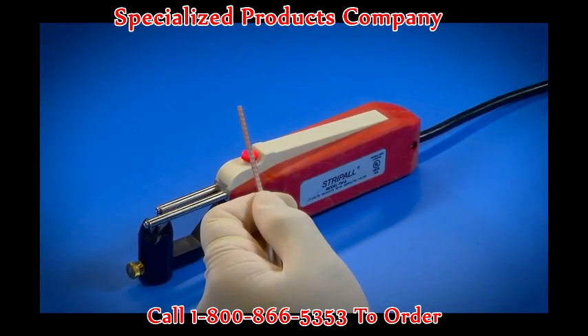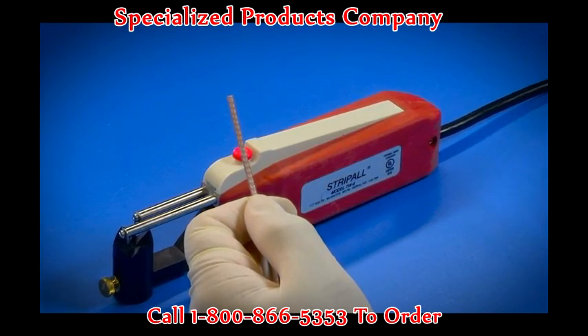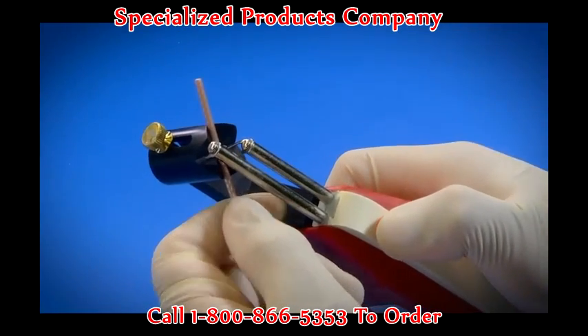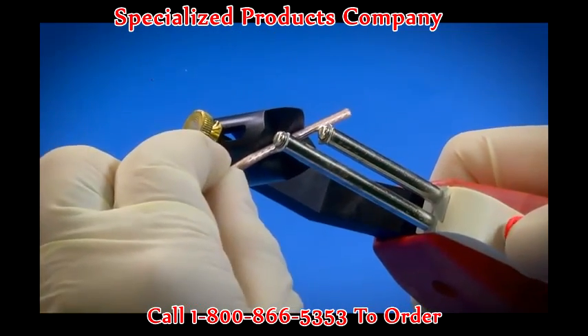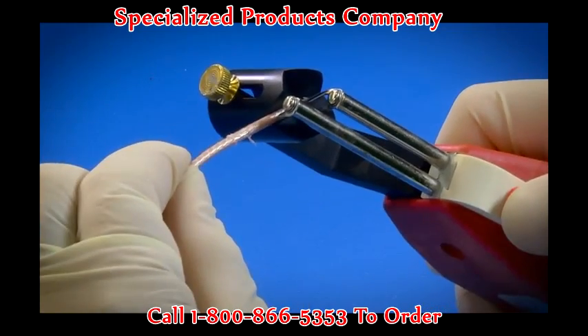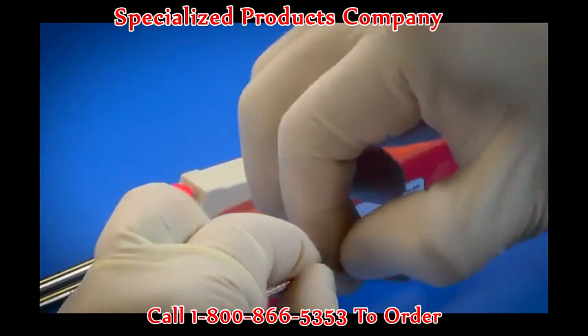Strip All can also be used to strip insulation from coaxial cables up to five eighths of an inch in diameter. To strip a coaxial cable, first place the cable in the nose block assembly and rotate to cut around the cable. Then reposition the cable 90 degrees and cut the insulation lengthwise. The outside insulation is easily peeled away, exposing the shielding.